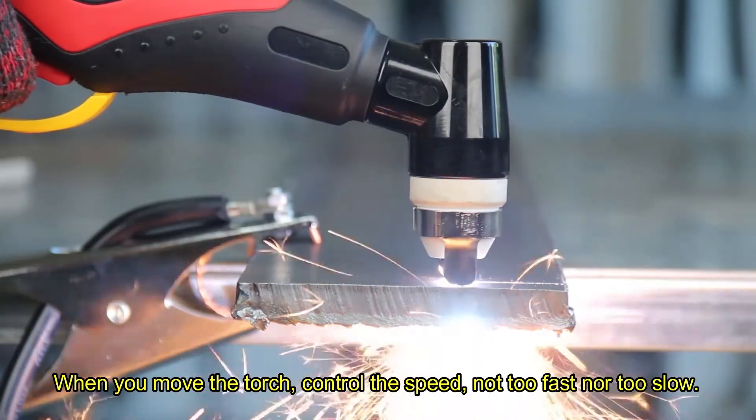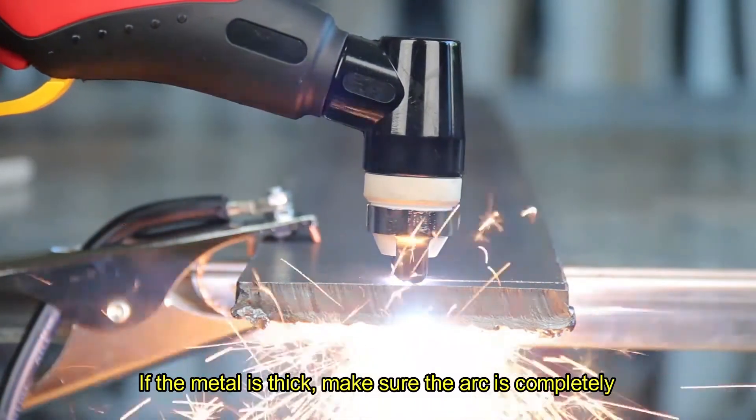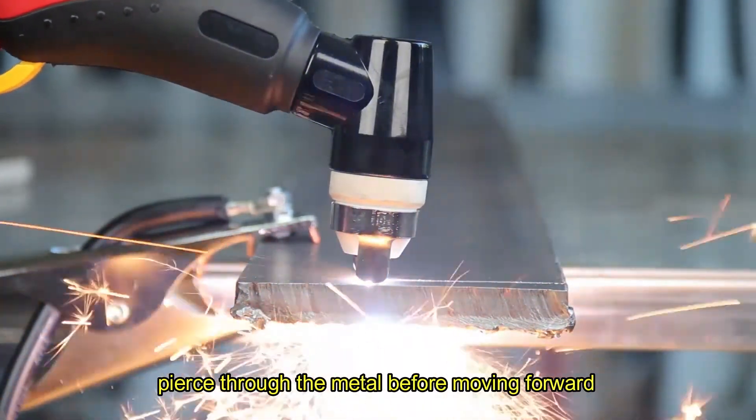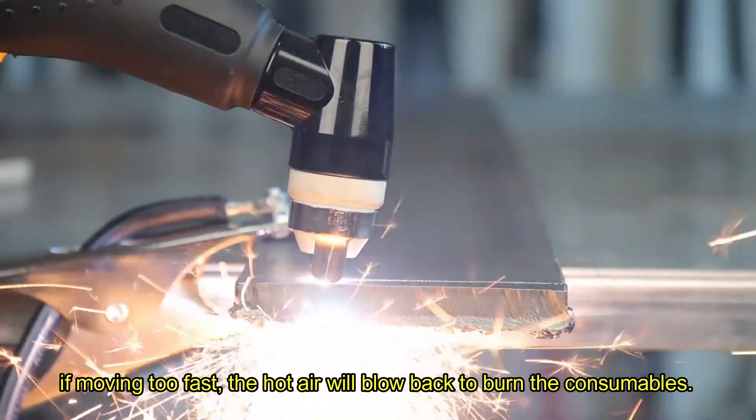When you move the torch, control the speed — not too fast nor too slow. If the metal is thick, make sure the arc is completely pierced through the metal before moving forward. If moving too fast, the hot air will blow back and burn the consumables.